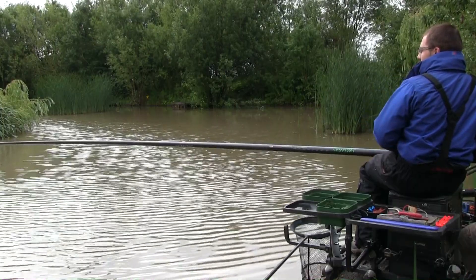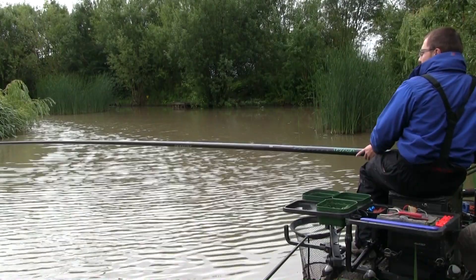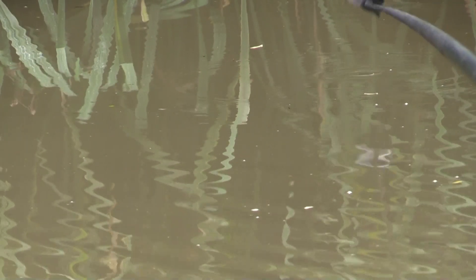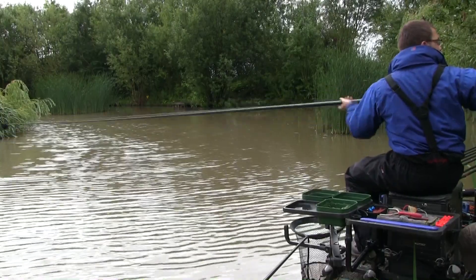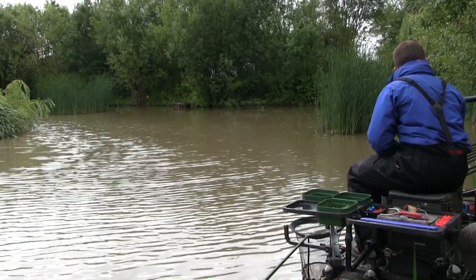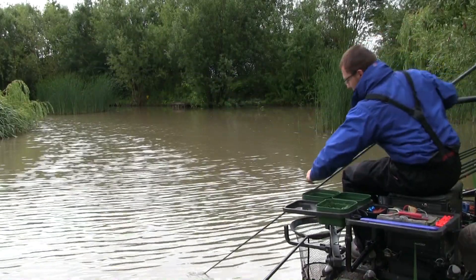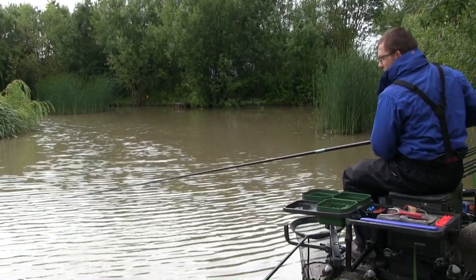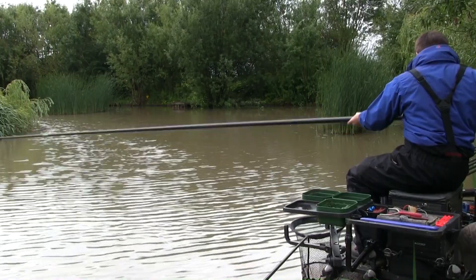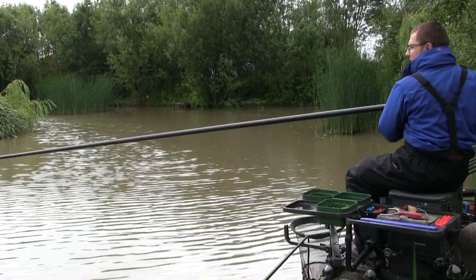I've found a nice flat area at the base of the far shelf. When loose feeding pellets I prefer to find a flat area on the bottom rather than fishing up the far shelf. It's also a natural holding area for fish. I've popped the feed in and I'm starting on the deck rig. When fishing hard pellets I've plumbed at absolute dead depth but with a bit of wind today I've added about five millimetres to give the float some movement, while being careful not to fish too far over depth which risks foul hooking fish.